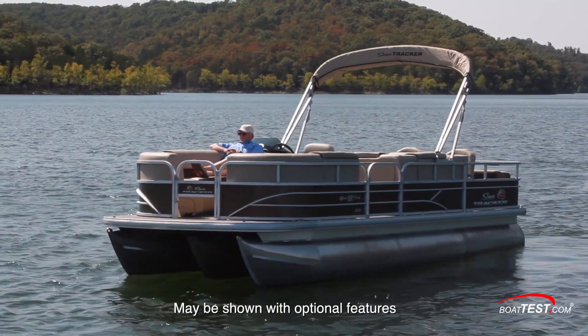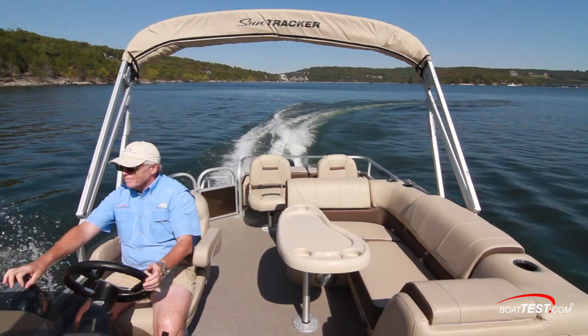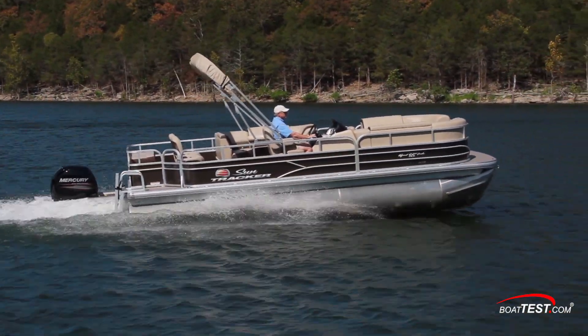This boat answers the need for pontoon boaters that want plenty of room on board for entertaining, water sports, and the back of the boat dedicated to fishing. Let's take a look at the features first.